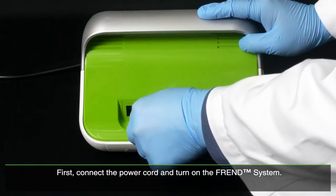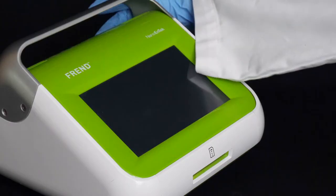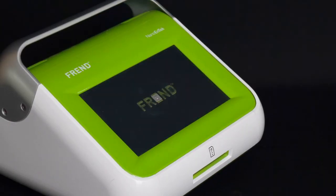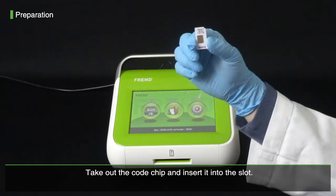First, connect the power cord and turn on the FRENDt system. Take out the code chip and insert it into the slot.